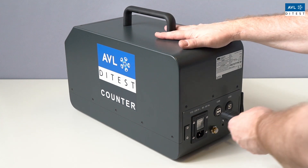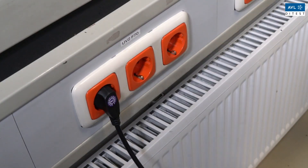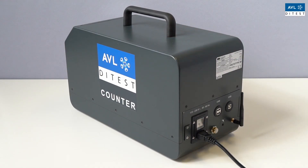Connect the mains plug to the socket. Insert the mains plug into a plug socket. Switch on the AVLD test counter with the power switch.